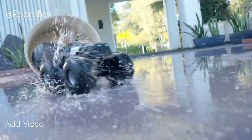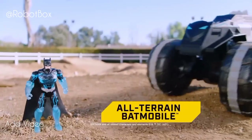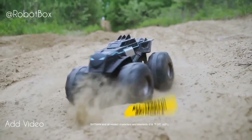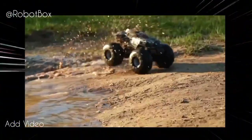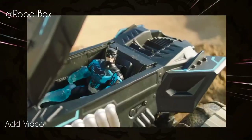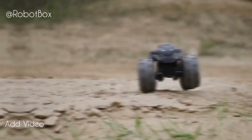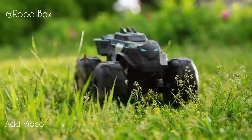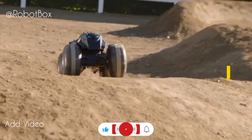Crime doesn't just happen in the streets of Gotham City — it happens everywhere. In the all-terrain Batmobile RC, Batman can bring the battle to the super villains. Part high-speed vehicle, part rough-and-tumble tank, the unstoppable power of the Batmobile is in your hands on land and on the water. This video will show you how to operate the all-terrain Batmobile so you can roll into action and protect Gotham City no matter where the adventure takes you.